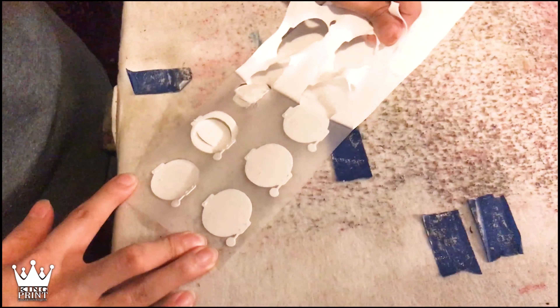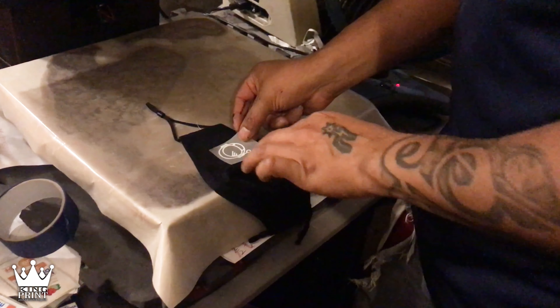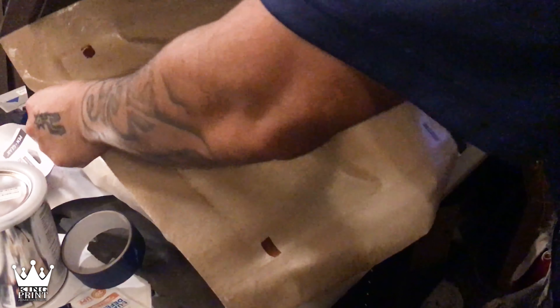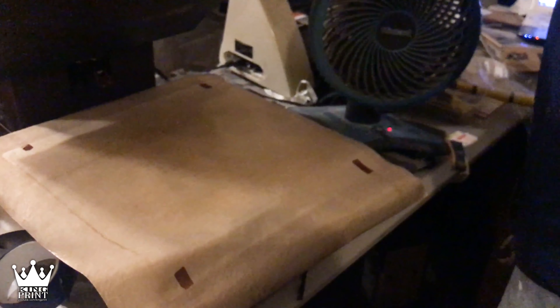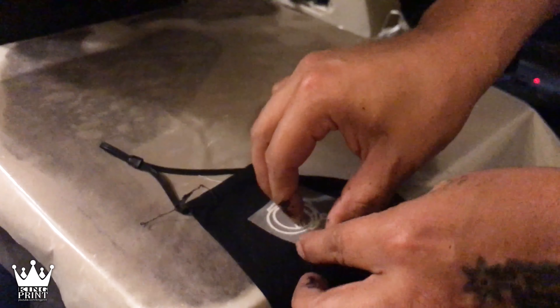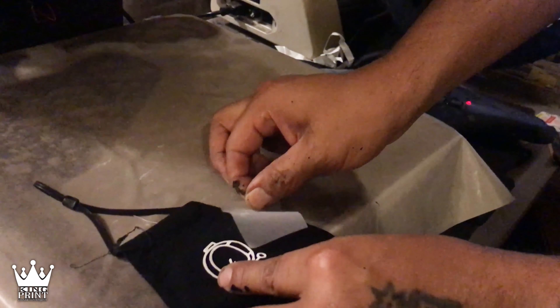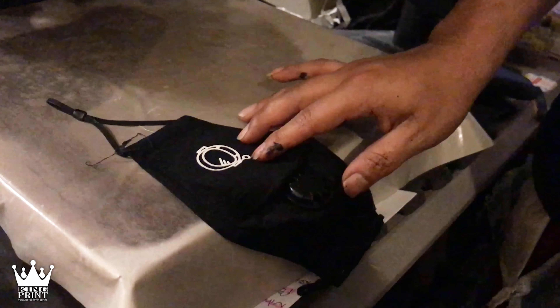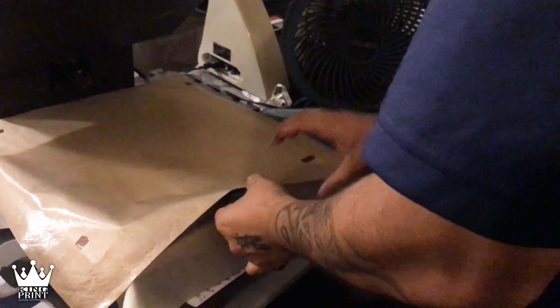That's a good size for a sleeve. That looks super cool.